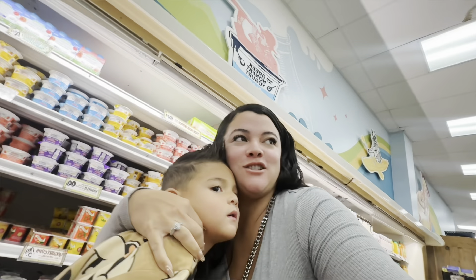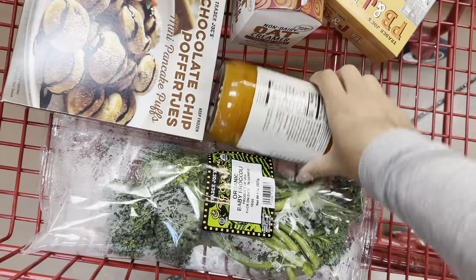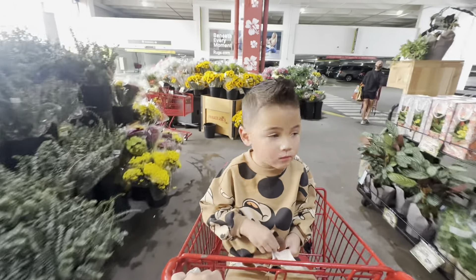We just made it to Trader Joe's and it is packed. We went to the one in Uptown because Enzo has been saying for the longest time that he wants to go downtown. Enzo's shopping. Dada is at the house because he's working on something really fun for baby number two's bedroom. So we're looking for all the fall snacks — so far this is what I have, very fall vibes. I'll do a little haul when I get home. Now we're headed home.